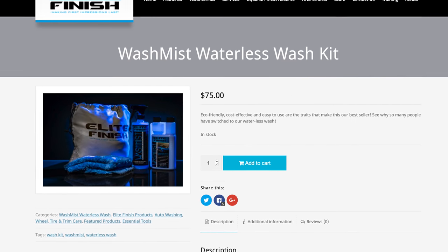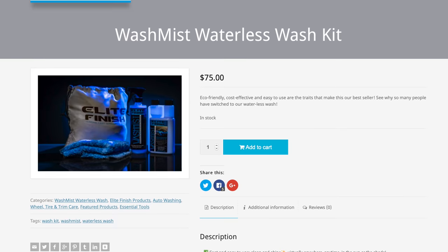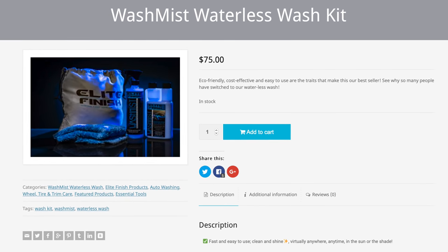16 ounces of Wash Mist costs $25 and it takes 1 ounce mixed with 15 ounces of water per spray bottle. I've been able to wash my car with roughly 1.5 spray bottles, which means it costs me about $2.50 for each wash. Elite Finish sells kits that include spray bottles, microfiber cloths, and the mix too. They aren't the only company with a product like this, so shop around. Wash Mist also does a great job cleaning the inside and outside of windows and is great for spot cleaning those random bird bombs you may encounter from time to time.